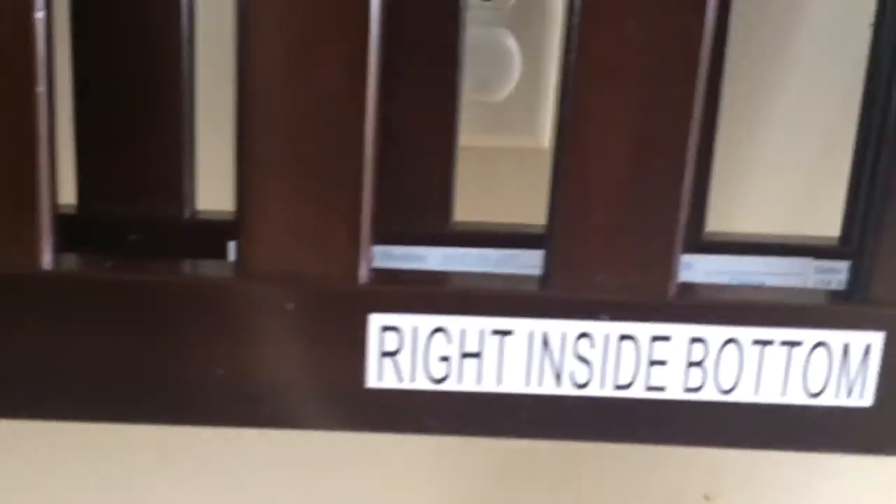And here is the right side. Once again, you can see it's labeled really clearly down here, so you can tell it's the right side bottom. The pieces are just going to go in opposite of what the left side did.